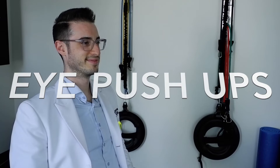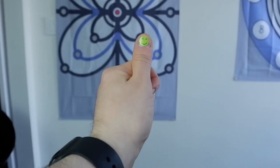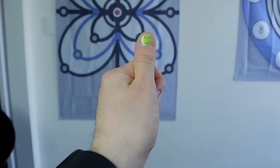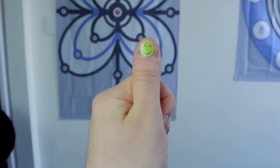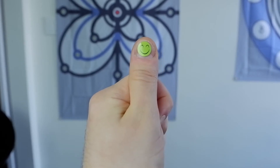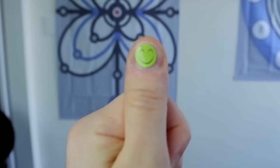To perform an eye push-up, hold your thumb at eye level, arm's distance away, and focus on it. It may be easier to focus if you put a recognizable character on your thumb, like a smiley face sticker. Slowly follow your thumb in towards your nose until your thumb begins to go blurry. Stop your thumb and focus. If you can bring your thumb into focus within about two to three seconds, continue to follow your thumb in towards your nose until your thumb becomes blurry again.